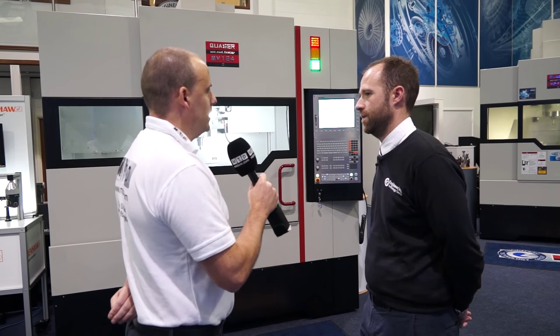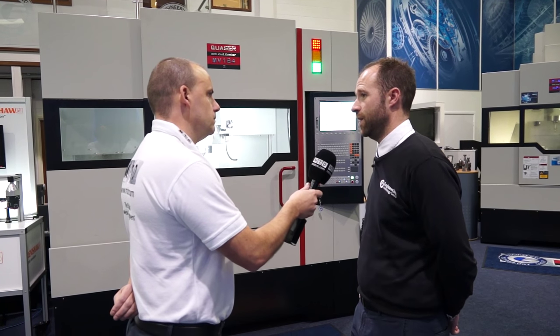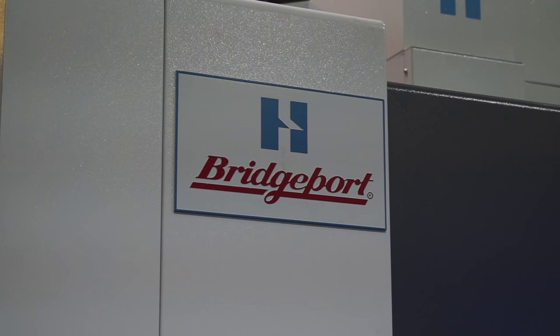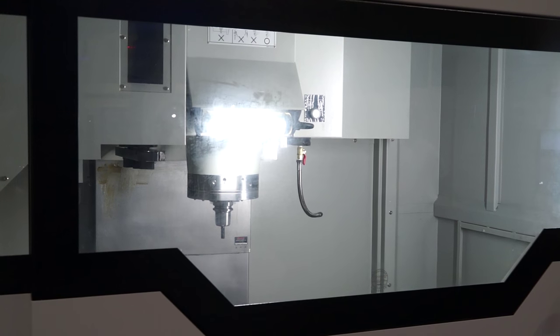Build quality — you talk about that, it's a big statement. But what makes it well-built? Well, obviously with the Quasar name, there's a big name that hides behind it, and that is the Bridgeport branding. Obviously when Bridgeport stopped manufacturing in the UK, they sourced a developer, and that's what Quasar did — carried on building that Bridgeport name.